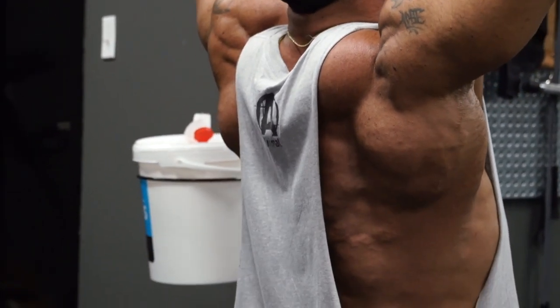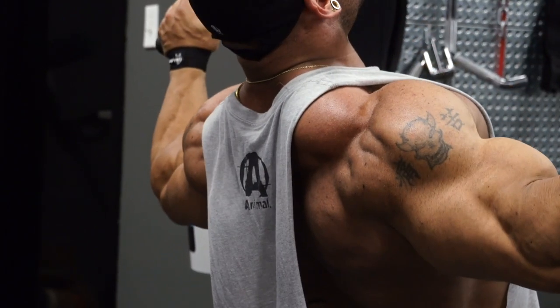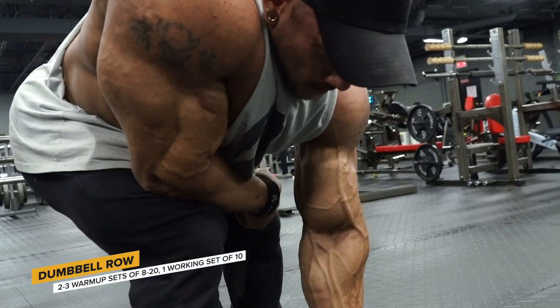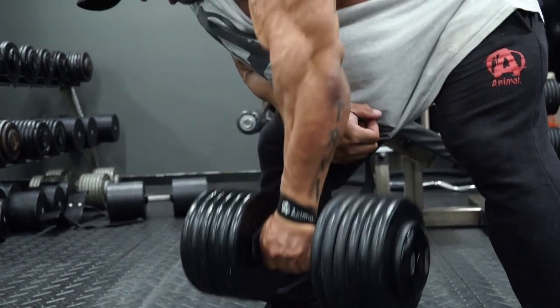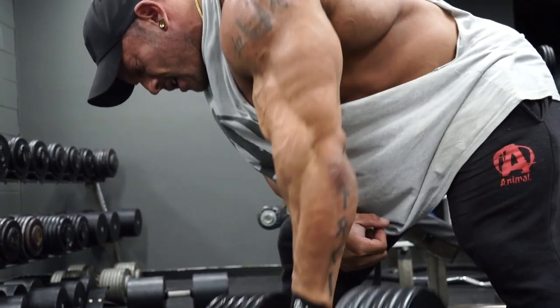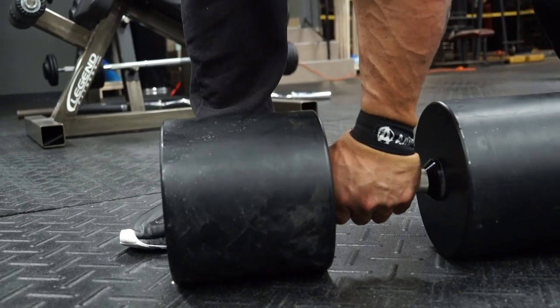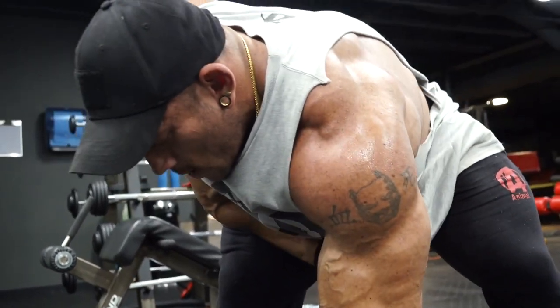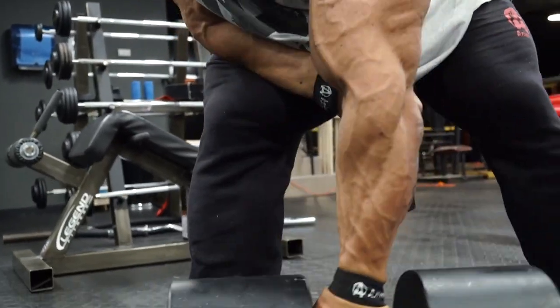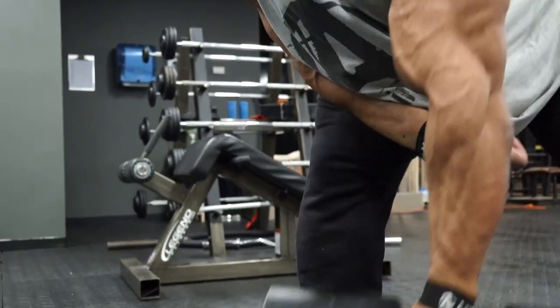From there I always try to incorporate some type of free weight row. Today it was a one-arm dumbbell row. This gym has heavier dumbbells than I have at home, so I went with the dumbbell version. I think it's important to incorporate unilateral movements into your training, because people tend to emphasize one side over the other — whether that's legs, arms, or back. Incorporating a one-arm or one-legged movement for each body part helps prevent one side from getting more developed than the other.